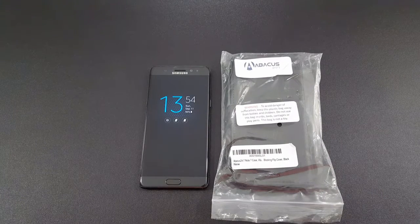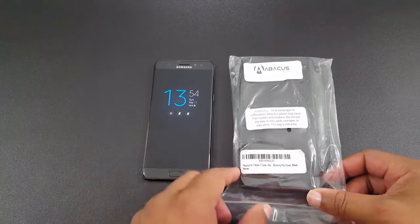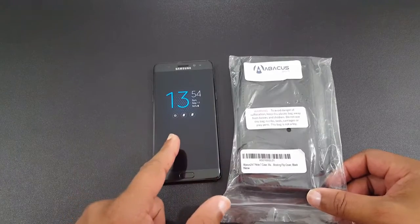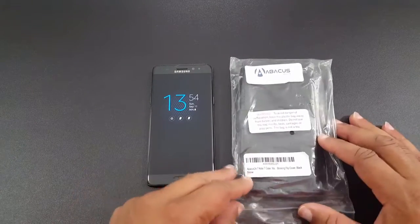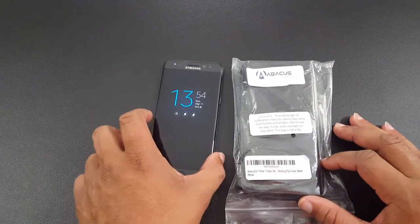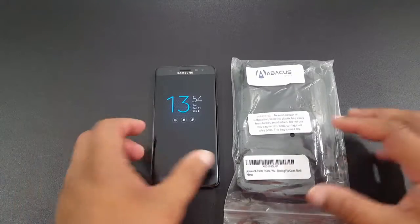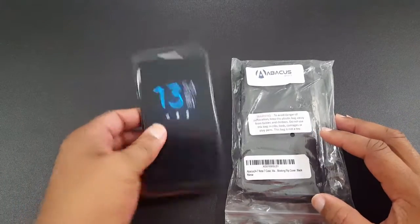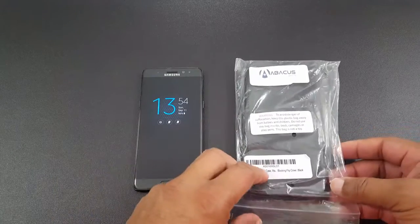What's up YouTube? This is LamaFJ. I'm going to do a quick video on a wallet case for the Galaxy Note 7. Now I know that this is on recall and people are up in arms about it. I do plan to exchange mine when it becomes available. I'm still using it because I have no problems — it's still working well, it doesn't overheat, and I like the phone.